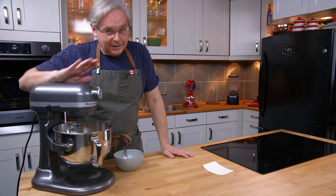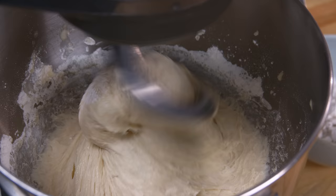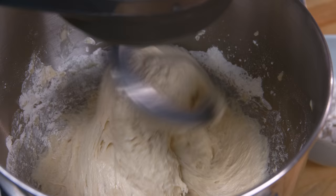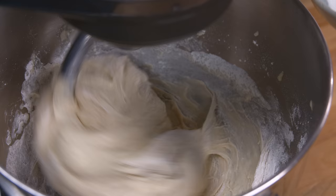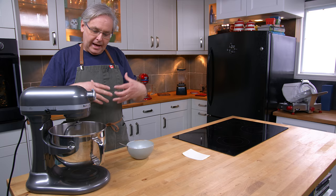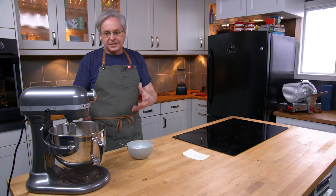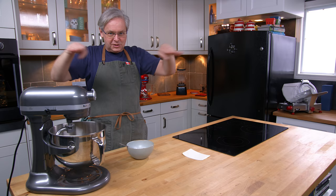I got sidetracked — 15, 20, 25, 30 minutes. As long as it rests, you're going to be fine. Now I've got this kind of sticky, doughy, foamy mass. By the way the dough is acting, I know I need at least a spoonful of flour, so I'll put in a spoonful — and I can tell I need a second one too. I'm going to let the machine knead for about 10 minutes. At about the five-minute mark, the ball of dough should be pulling away from the sides of the bowl into a well-defined ball. If it's spreading out up along the sides and not pulling into a ball, add another scoop of flour.